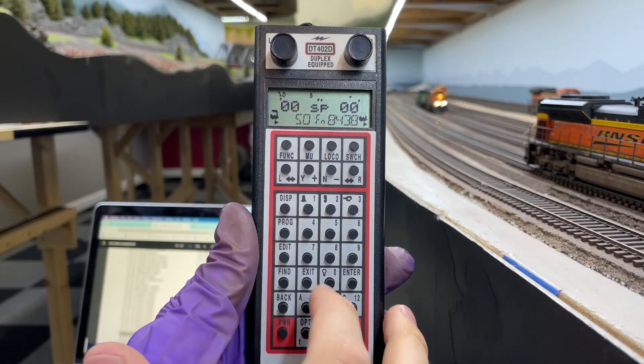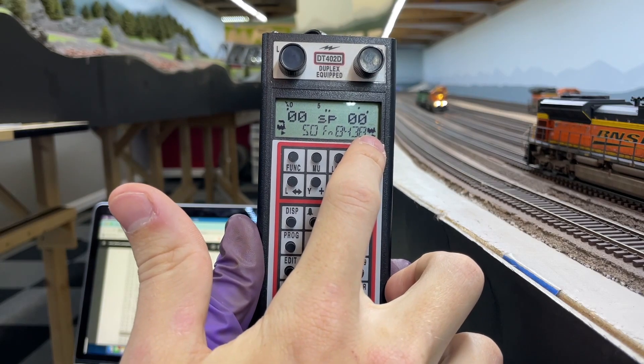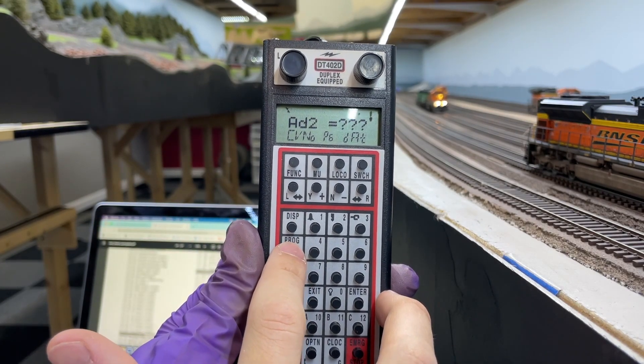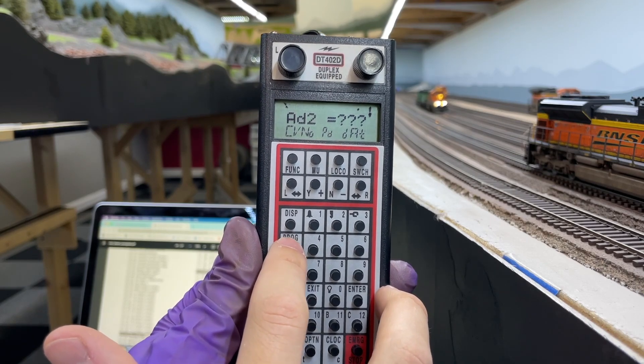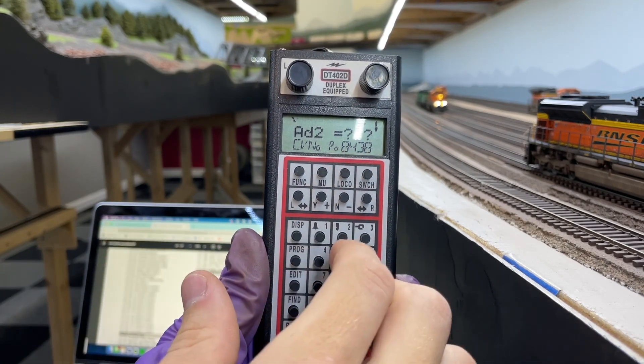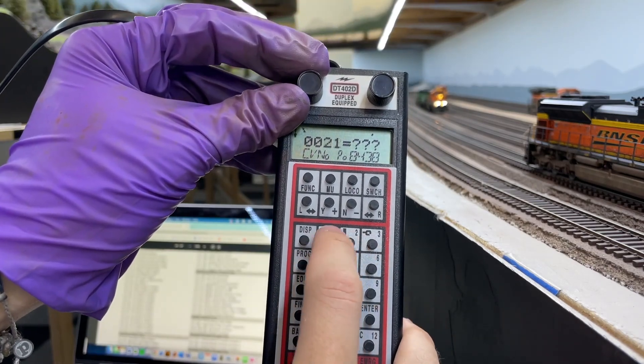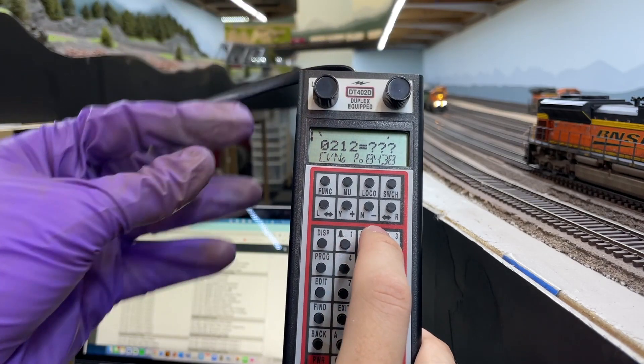I want to turn this feature way down, so on my Digitrax DT400 series throttle I select the locomotive to be programmed and then hit the program button until the locomotive number appears, signifying that I will be programming that locomotive on the mainline. On the left I select CV212, which is the configuration variable for load compensation in this SoundTraxx Tsunami 2 decoder. Other decoders use different CVs to control load compensation and you can find a short list of those CVs and their value ranges in the description below.